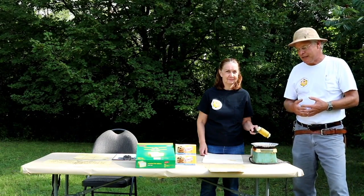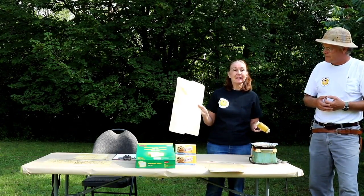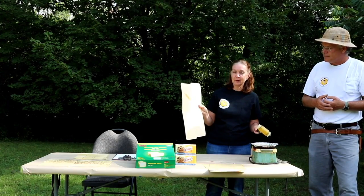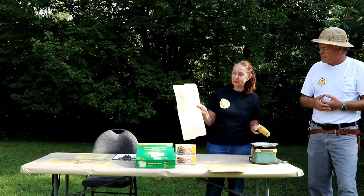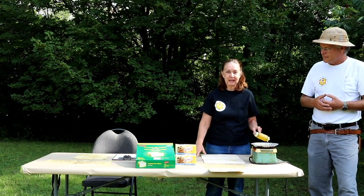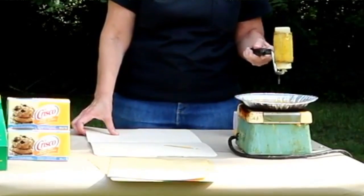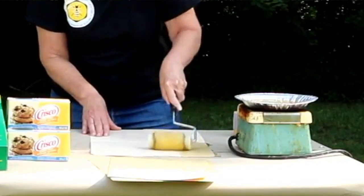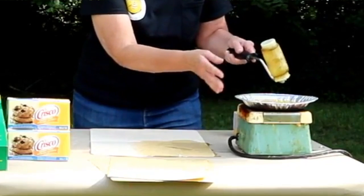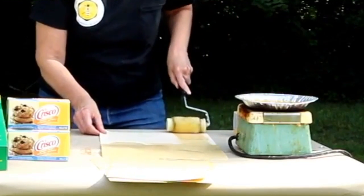Nancy is going to show us how we prepare our sticky papers and what materials we use. First of all, we use a file folder — manila is the best color we can find, because we want good contrast between the mites, which are a dark brown, and the paper. It's a messy job, so you want to make sure you've got something protecting your surface. We use a little tiny paint roller, available even at the dollar store. We coat the entire surface really thickly with Crisco — we've melted it here on a little heater, but you can use a pot.